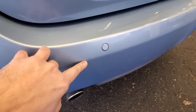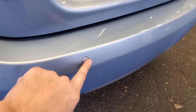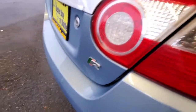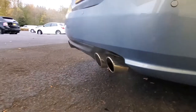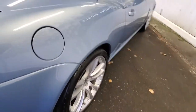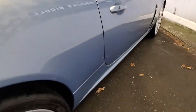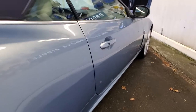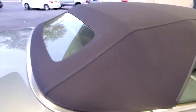Tiny mark there. Probably can be buffed out. I don't see any door dings on this side either.